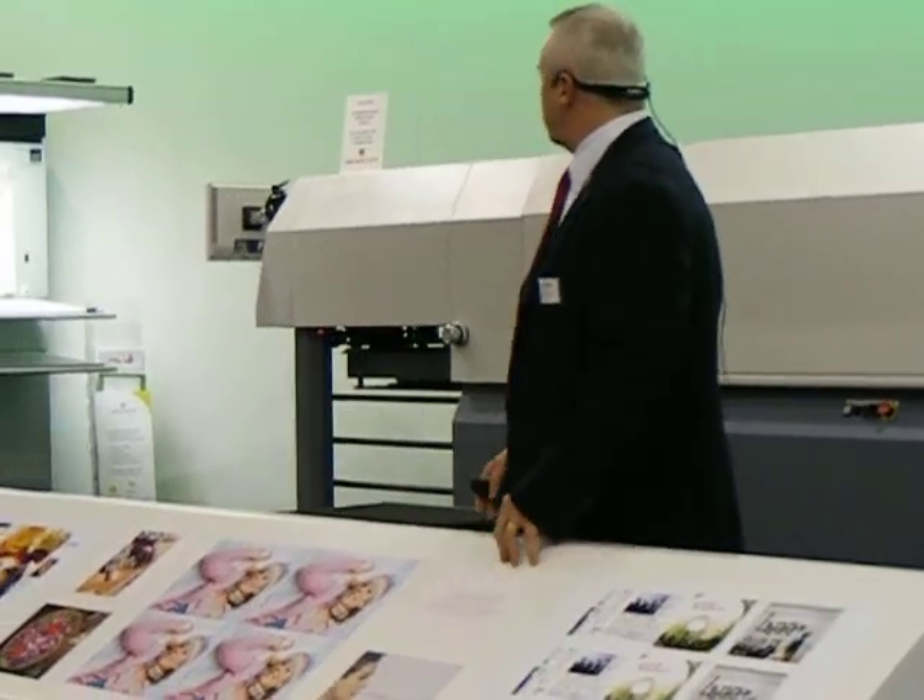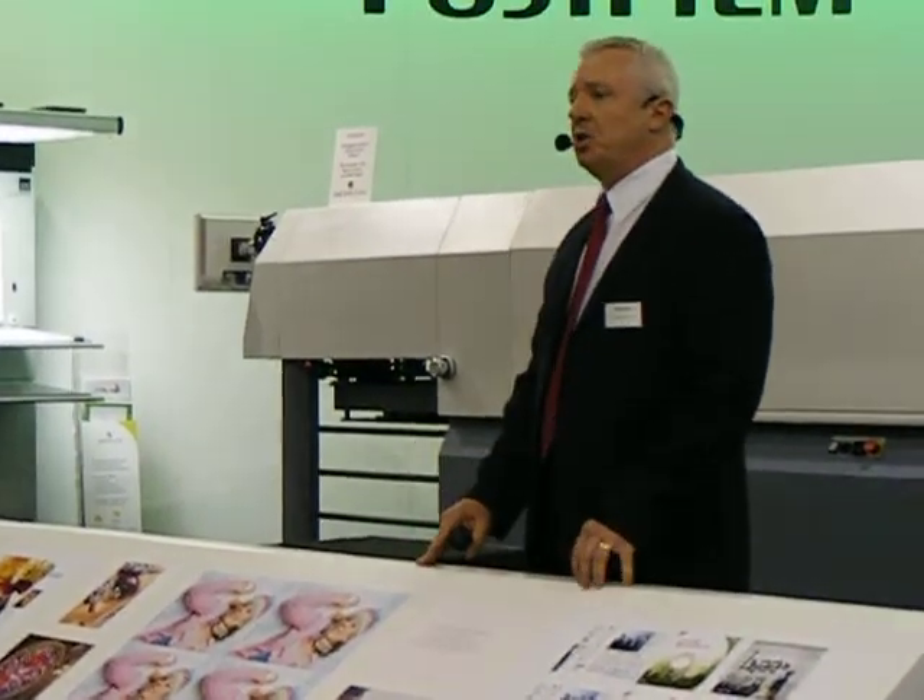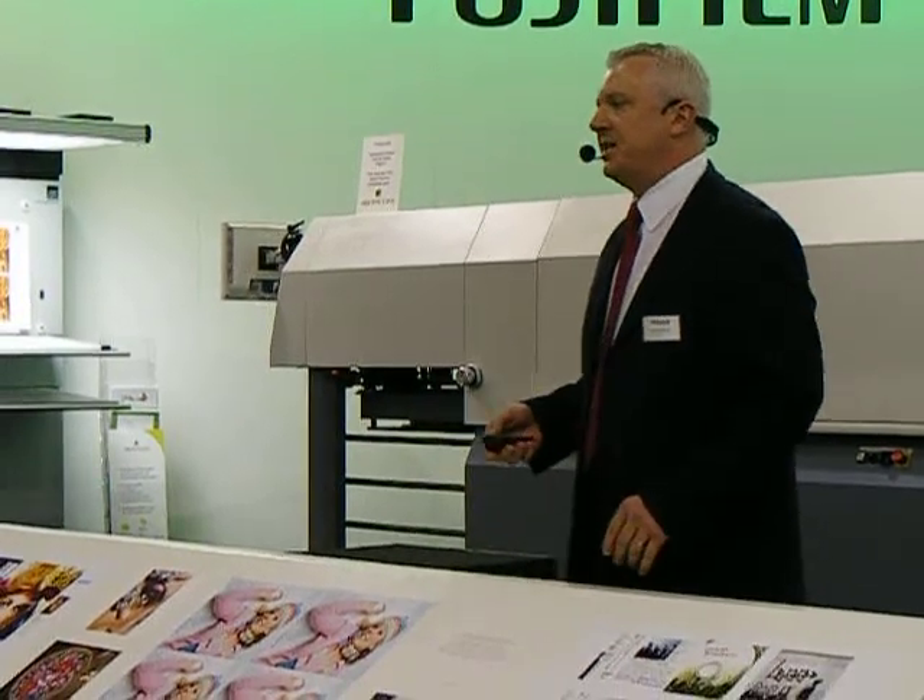Colour — the sheets will be in precise register, and you'll see sharp text on the printed sheets as well. So we'll be showing that to you later on.